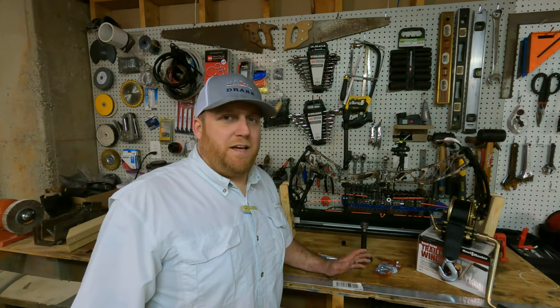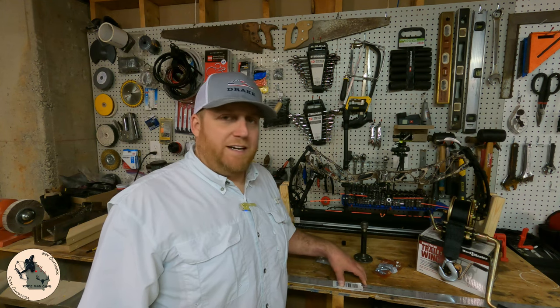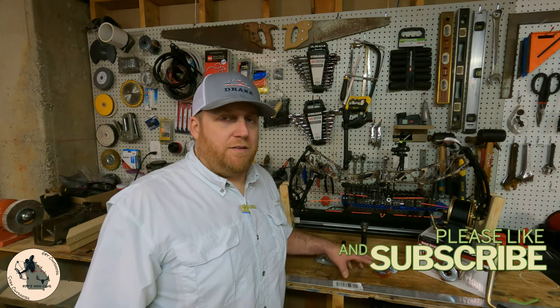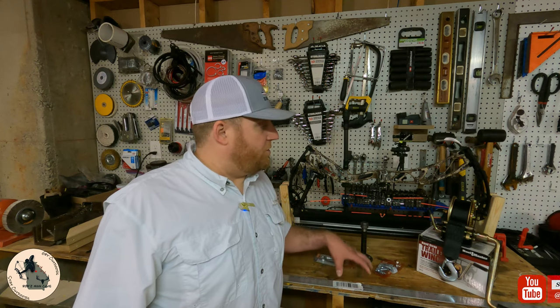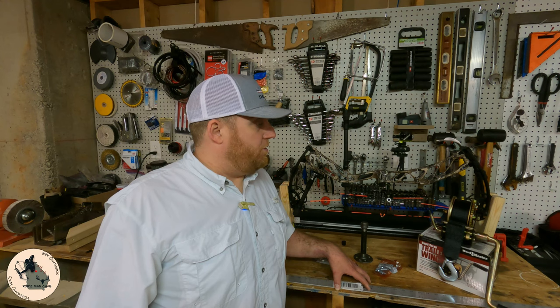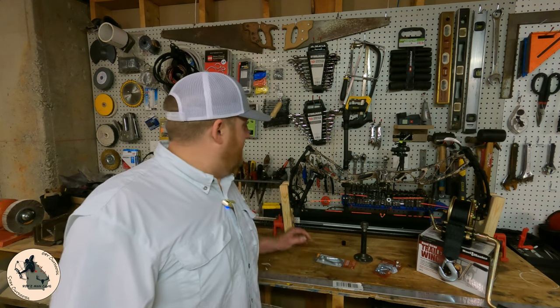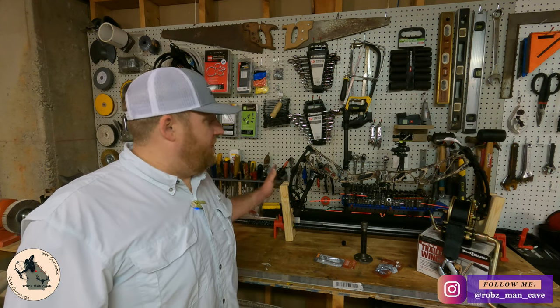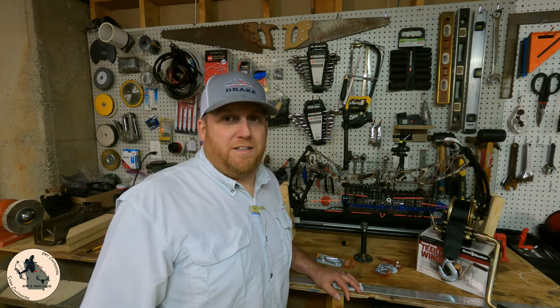Welcome back. Today we're going to do something a little different. I've been needing a draw board for some time and decided rather than spending several hundred bucks on one, I would just make one myself for around 50 bucks. I'm going to show you exactly what we need, how to put it together, and see how it works. We may even go over my homemade bow press, so stick with me.